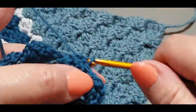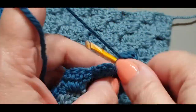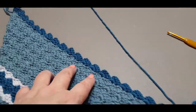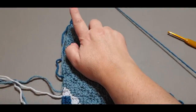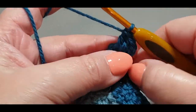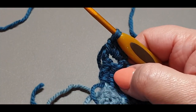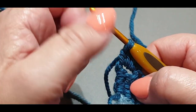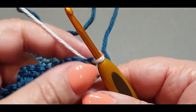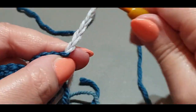Slip stitch into your next, pull the loop through, one, two, three double crochets plus the three chains classifies as four together. Finish off the row all the way across and meet me here. At the end of the row we're going to finish our last double crochet halfway and change into our lighter color. With this lighter color we are going to do just one row only, so pull your loop through like you would normally. We're still increasing at this stage — this is our very last increase row!